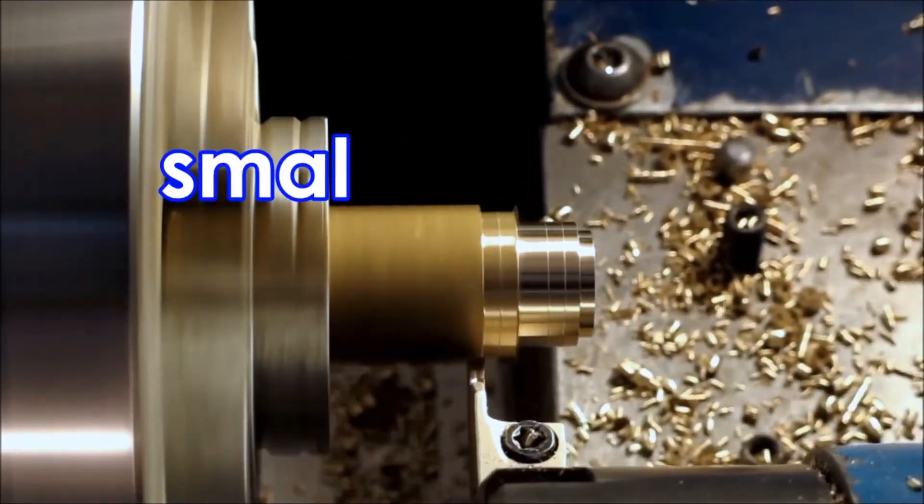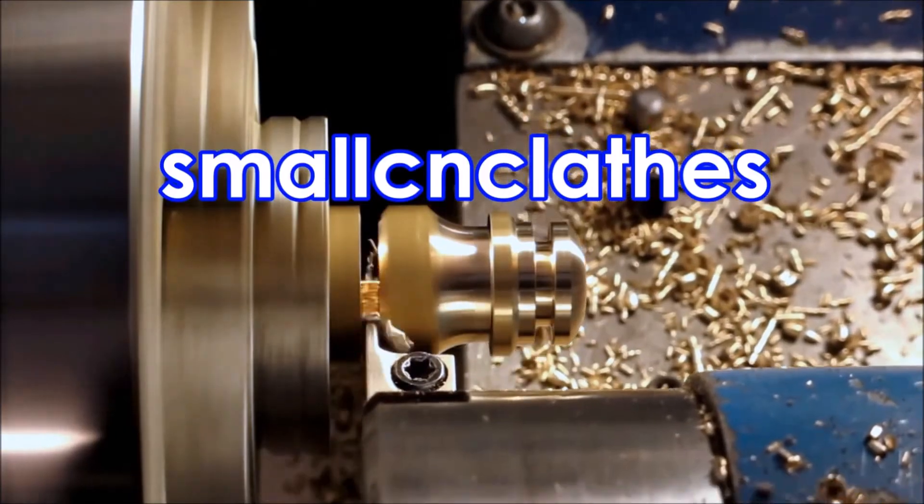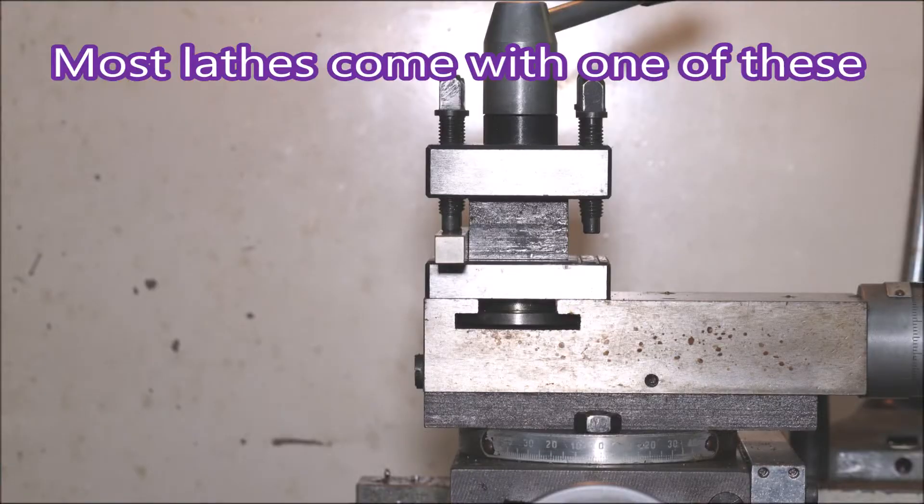Just a quick video about quick change tool posts and parting tools. When we get a lathe it usually comes with a standard tool post, and we can't wait until we get our hands on a quick change tool post.